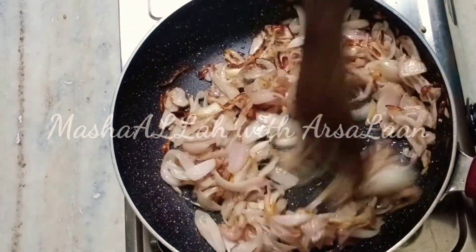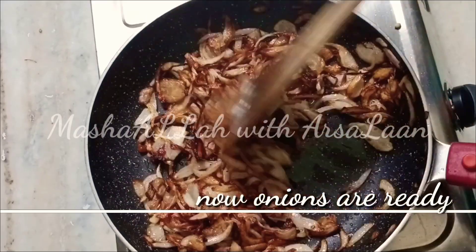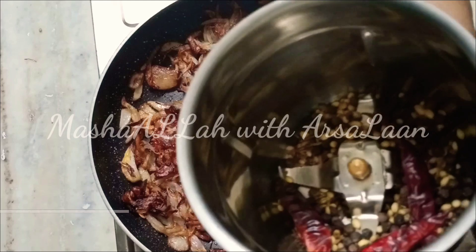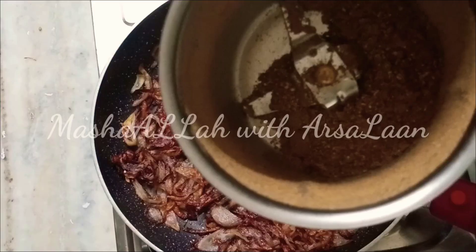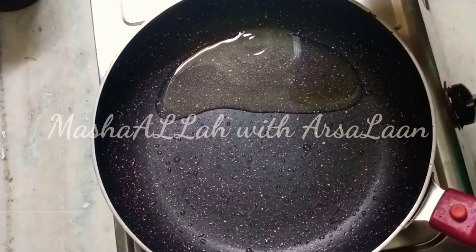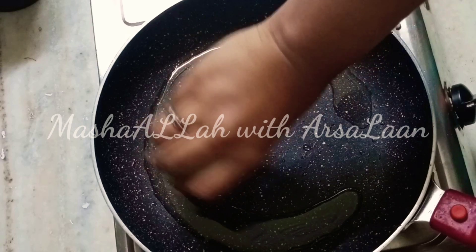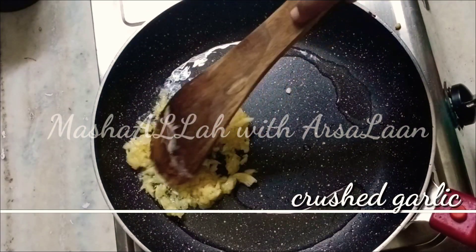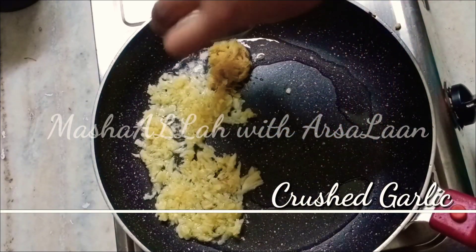Let's mix this brown onions and mix it with a paste. Add the fried onions and add the masala. Add 1 tbsp of ingredients and mix them together.